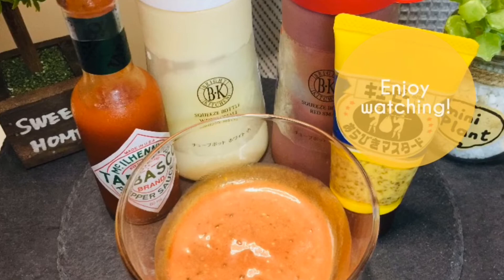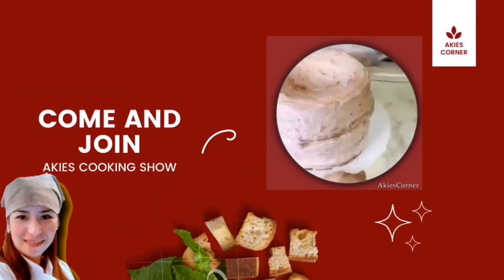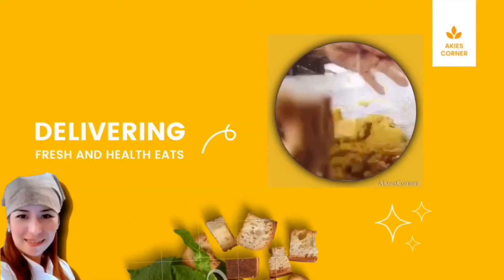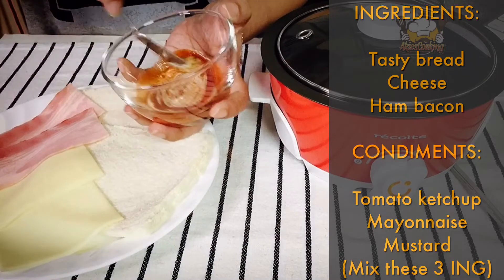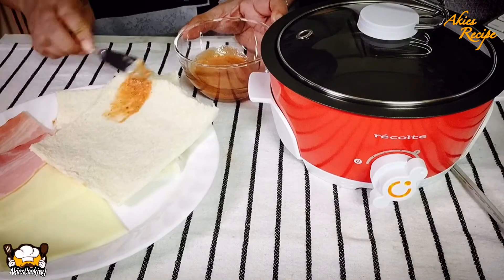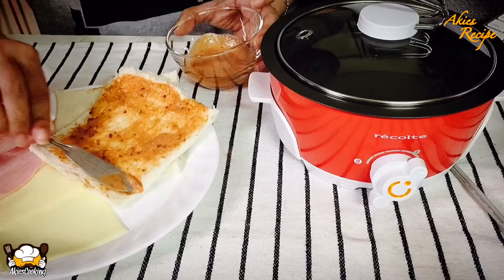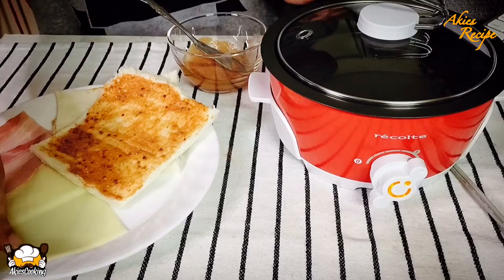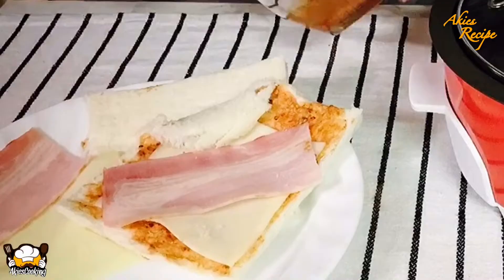Let's get started. Burritos! Tasty Burritos! Thank you.